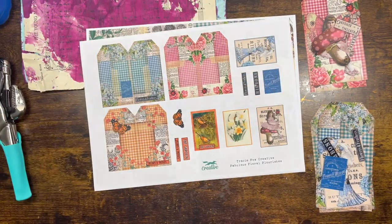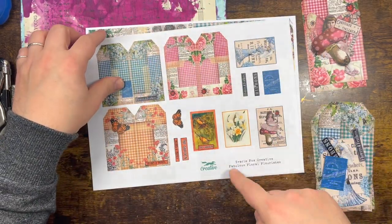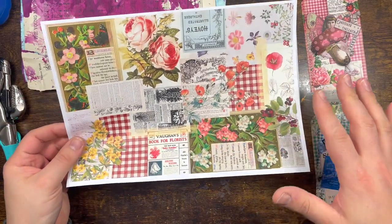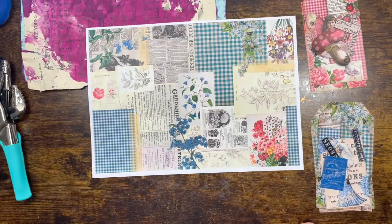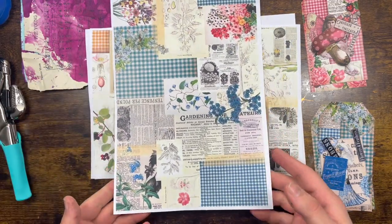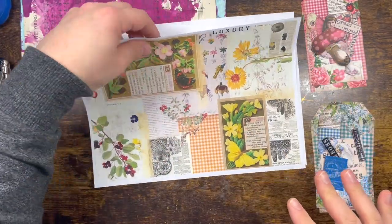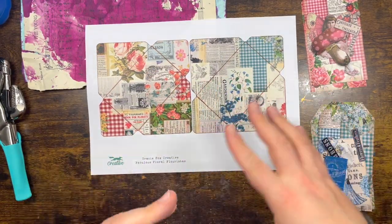I've already fussy-cut a couple of those. You also get a blue page with lovely birds, another page with smaller tags and all the elements you can play with. You get a lot of A4s full of floral collages — we love collages! And I love anything floral, I'm obsessed. You also get a couple of pages with envelopes, so it's a very versatile kit.